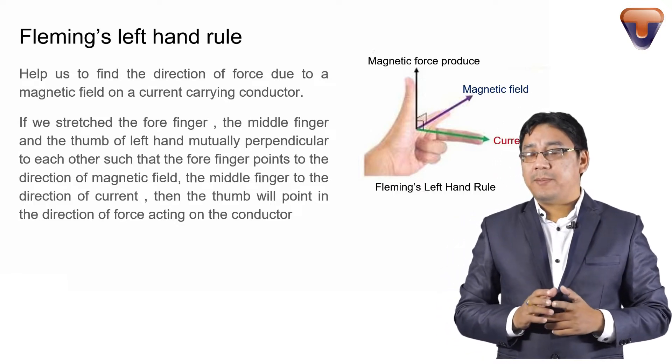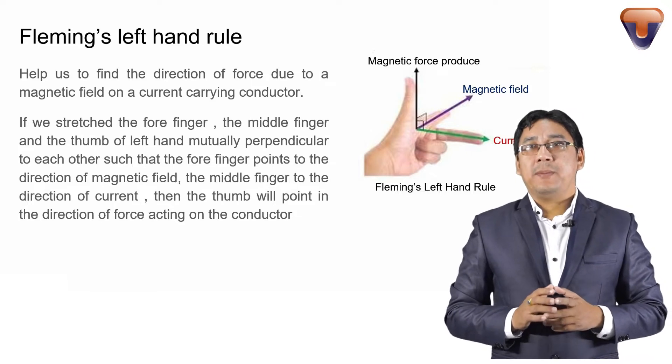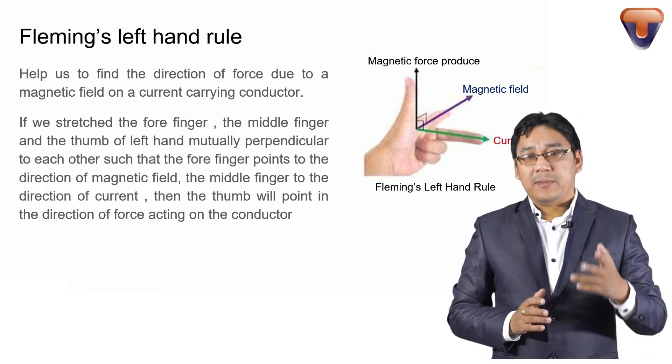Now let's move to the application. Fleming's left hand rule is used in determining the working of the electric motor.